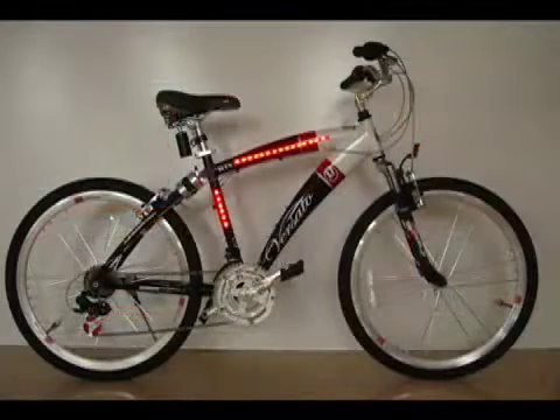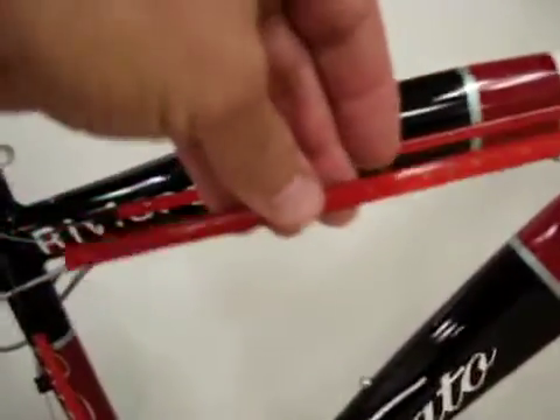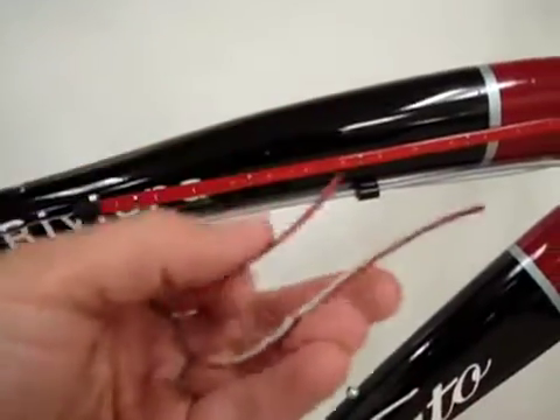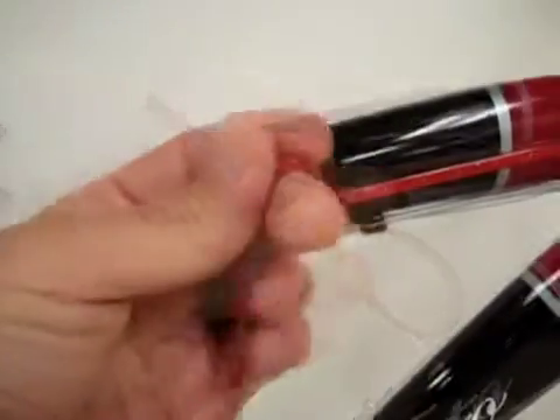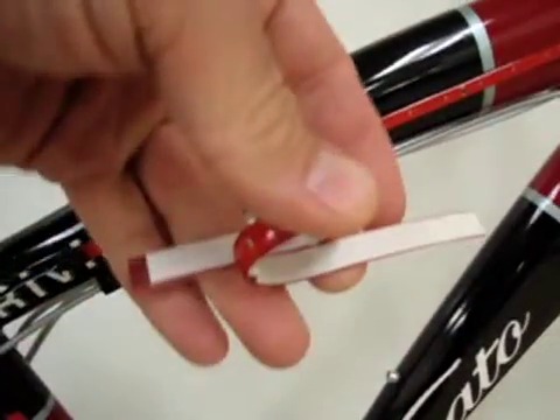While LEDs have many benefits like long life, durability, and low current draw, what many people don't realize is just how thin and flexible LED strips can be. This particular strip of epoxy-coated LEDs can be bent into about any shape you want.